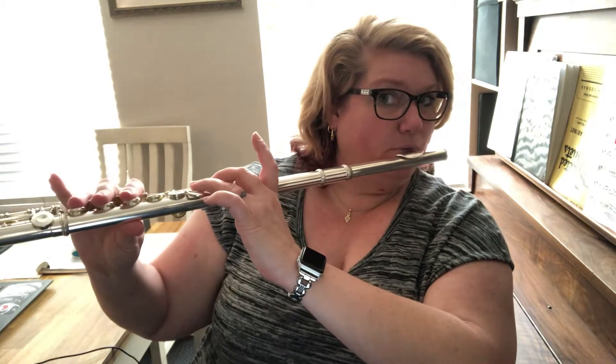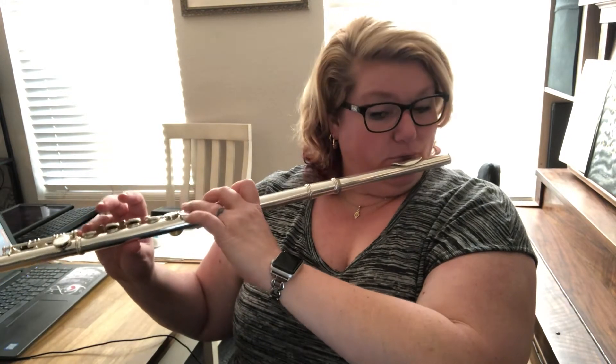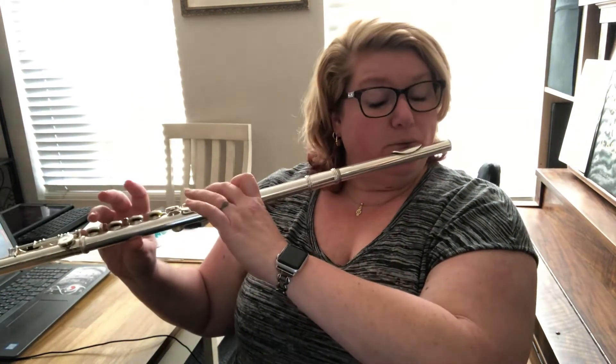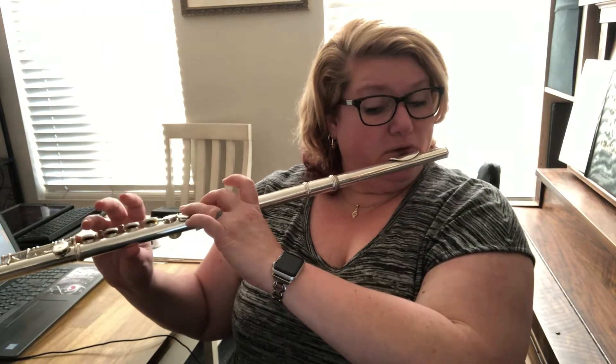Okay, let's try that again. I'm going to move the camera over a little bit. Let's try that again — one, two, first measure, go. Let's do a little bit faster. One and two and ready and go. Good.